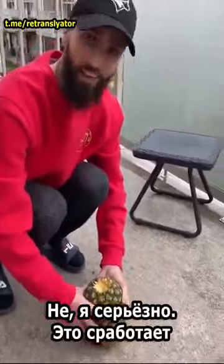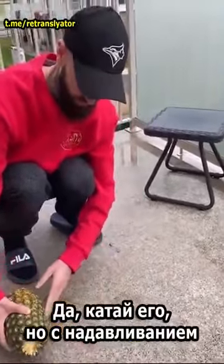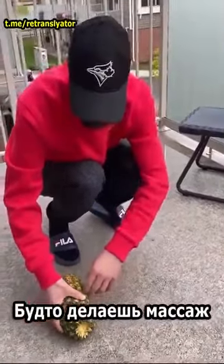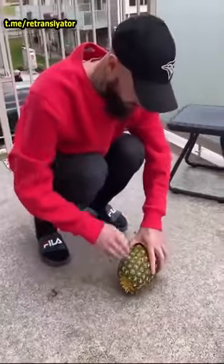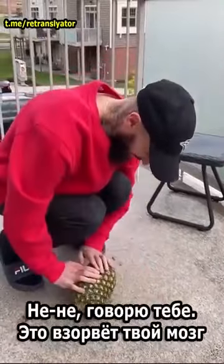This is a joke. No, it's not. I'm being dead serious. This will work. Like this way? Yeah. Start rolling it, but with pressure. Like you're giving it a massage. I'm gonna do it this way then. I know you're pranking me, bro. No, no, no. I'm telling you, it's going to blow your mind.